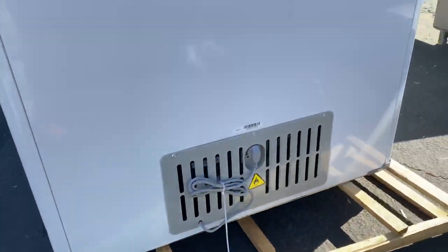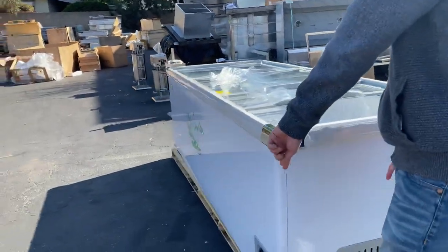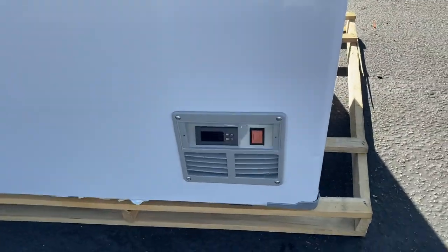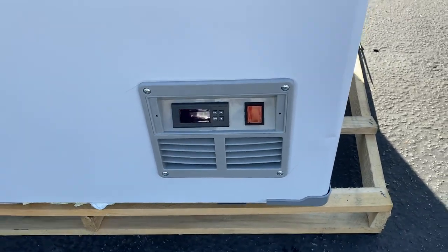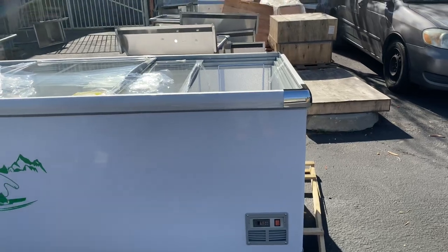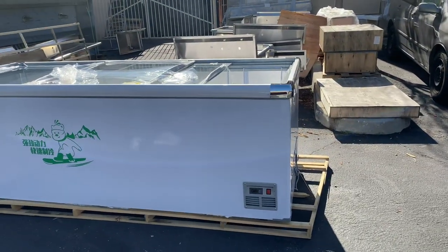Notice the bottom — this freezer has wheels so you can easily move it around. On the front, we have your temperature panel system where you can control and display the temperature once the unit is on and running. You also have your main power switch on the front.